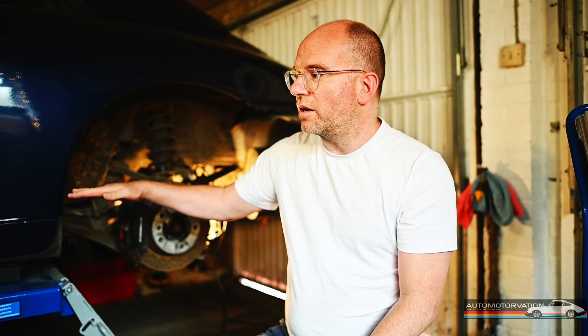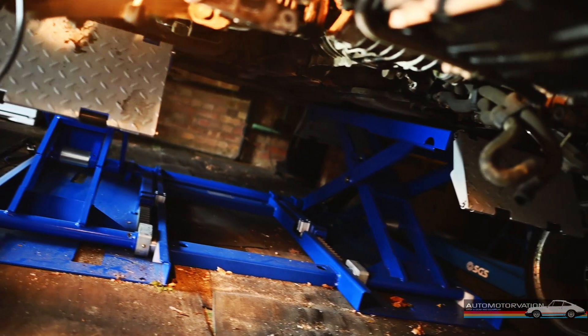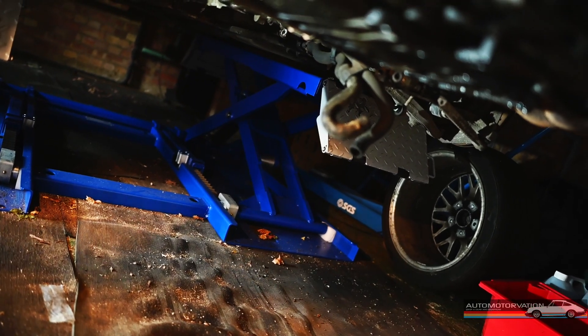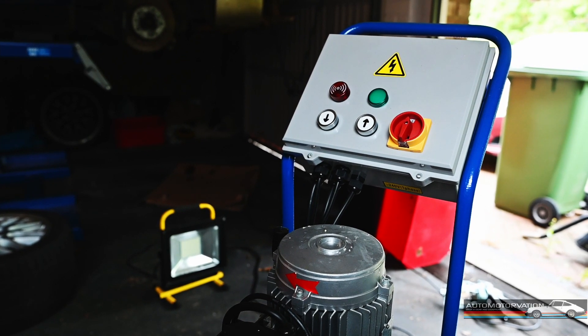I went for this lift because there are no joining parts where the car is, especially with a rear-engine car where you're going to have to drop the engine and the transmission in one go ideally. It makes a lot of sense to not have any obstructions, and this is one of the cheaper lifts that would allow you to do that. It goes up to about a metre high, but any higher I didn't need because the car would hit the ceiling.